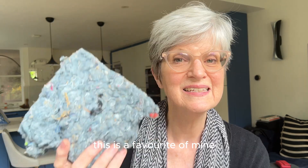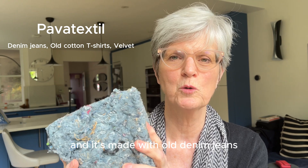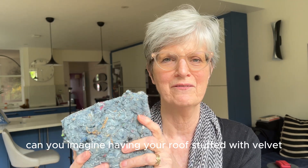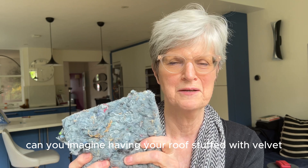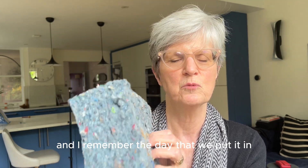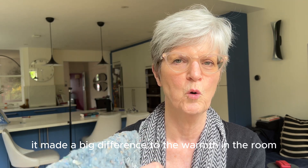This is a favourite of mine — it's called Pavaflex and it's made with old denim jeans, cotton T-shirts, and velvet. Can you imagine having your roof stuffed with velvet? We've got it over our bathroom, and I remember the day we put it in — as soon as it was in, it made a big difference to the warmth in the room.